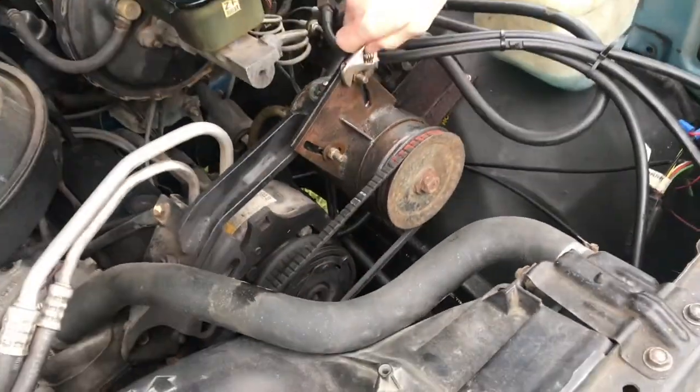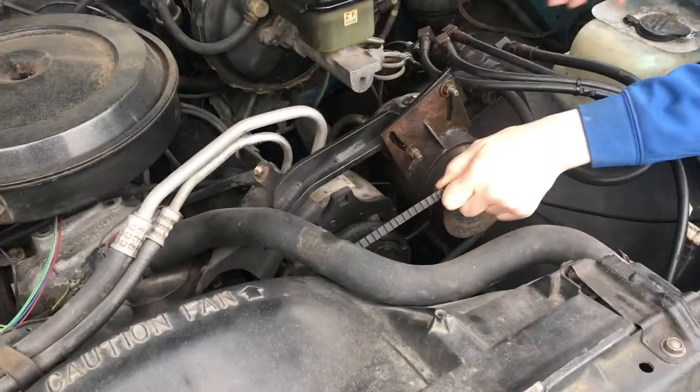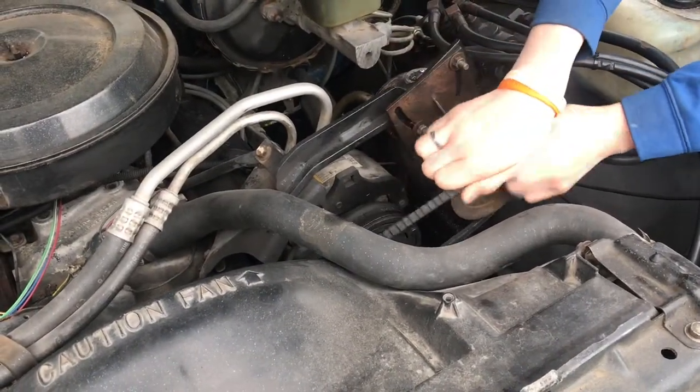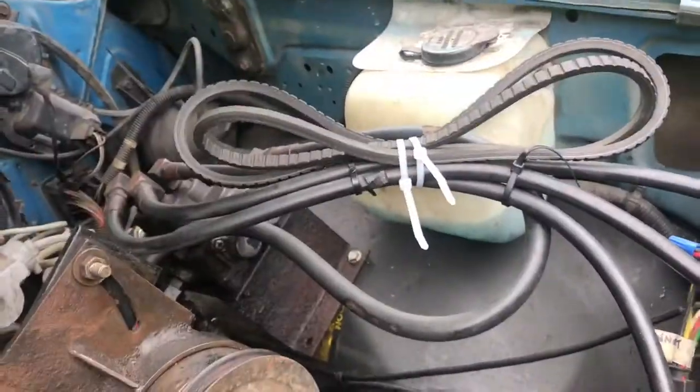I like to take the belt off the hydraulic pump — there's no reason to be building pressure all summer long. A couple bolts and this comes right off. Now the real trick is don't lose the belt.